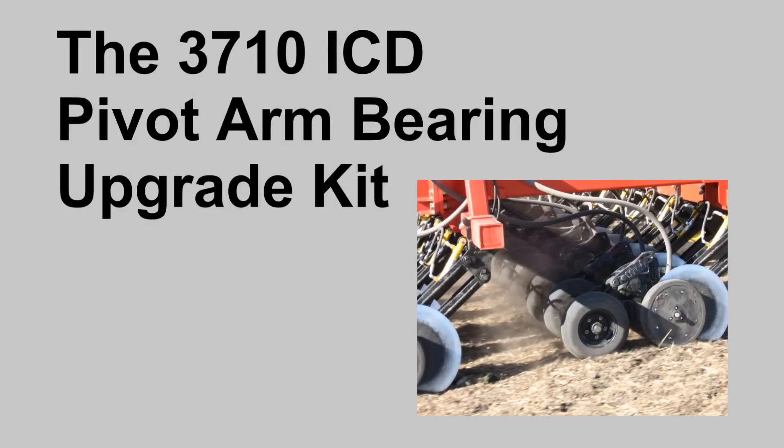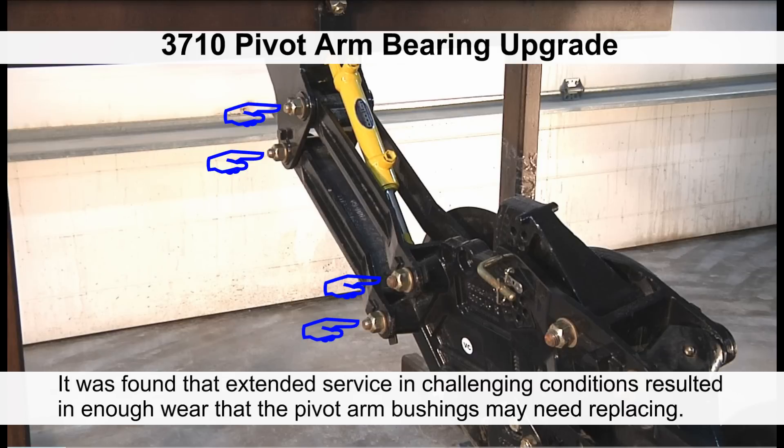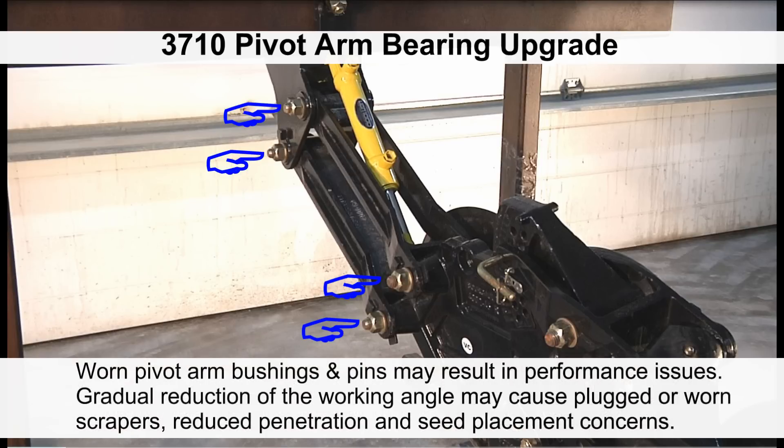The 3710 coulter drill pivot arm bearing upgrade kit. Gold 3710 independent coulter drills built prior to the 2014 model year were equipped with composite fiber pivot arm bushings. It has been found that extended service in challenging conditions resulted in enough wear that the pivot arm bushings in four locations may need replacing.